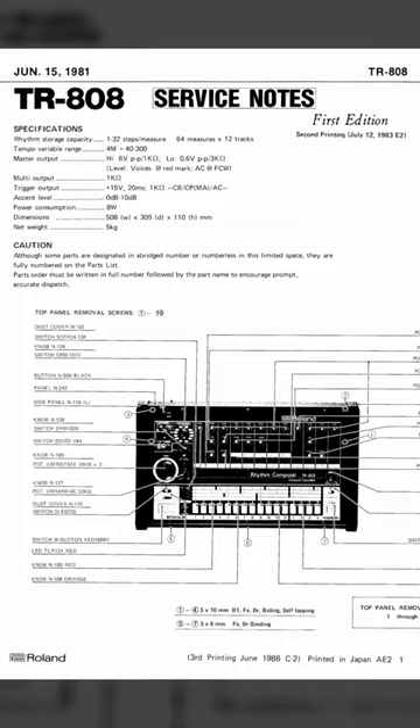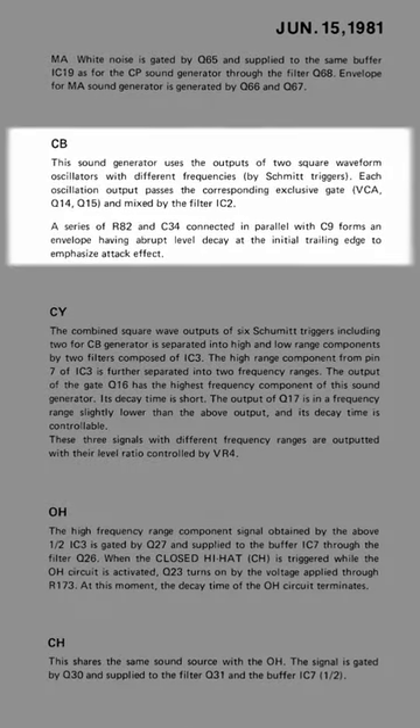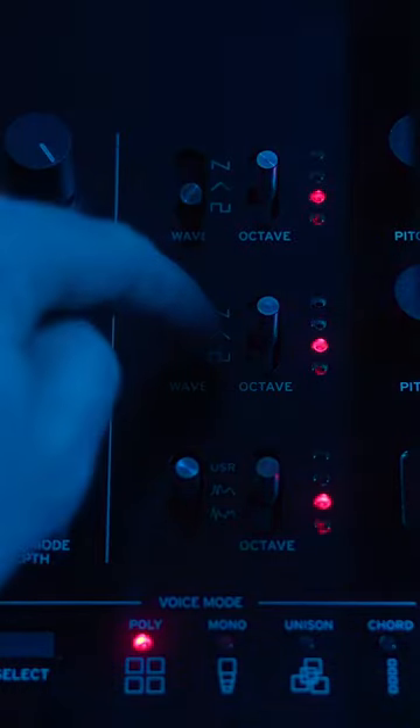These are really foggy. According to the 808 service manual, we need two square waves to make the cowbell.